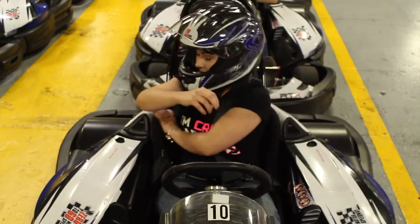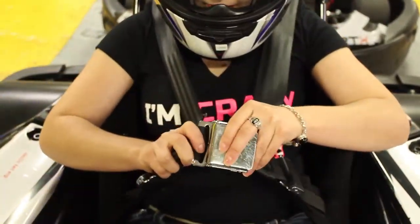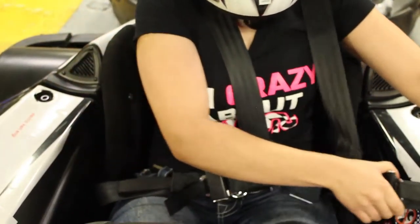Place the seat belt straps over both shoulders. Insert the clip into the buckle and slide down to your waist. Use the side straps to tighten the seat belt to your body.